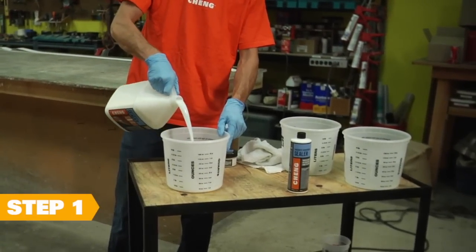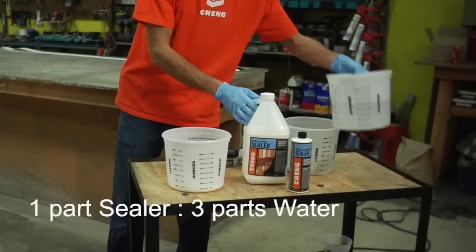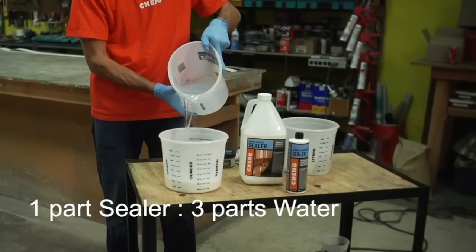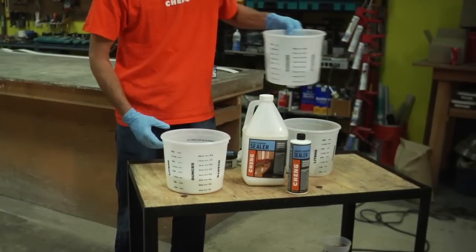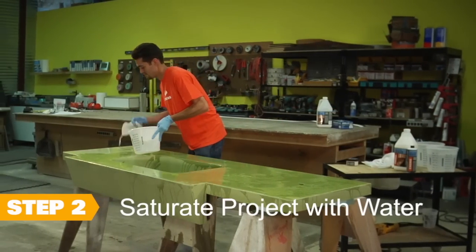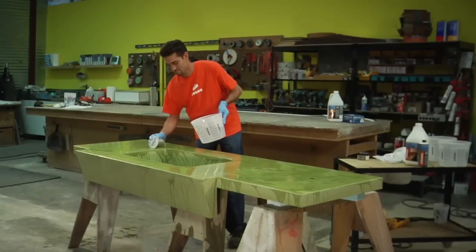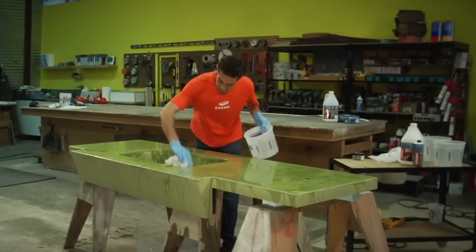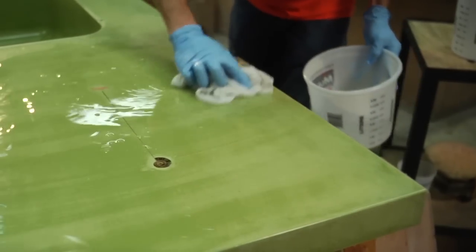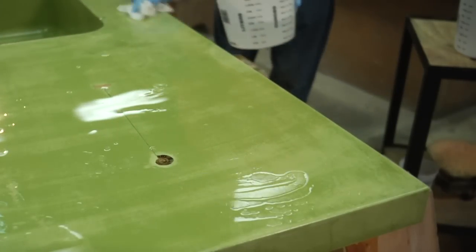Step one: mix your sealer dilution. Take your empty one-gallon bucket and pour one part sealer into three parts water. Step two: saturate the entire surface of your project with water for approximately five minutes, keeping the water moving so it saturates your project evenly. Be sure to leave a layer of water on your project to keep the sealer from penetrating too quickly — that slow penetration is what will give your concrete project the best finish.